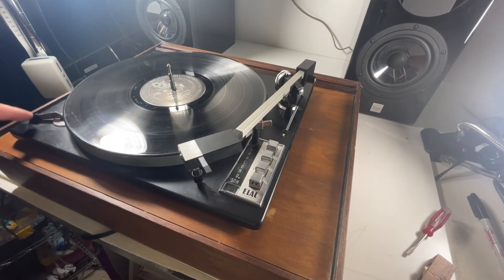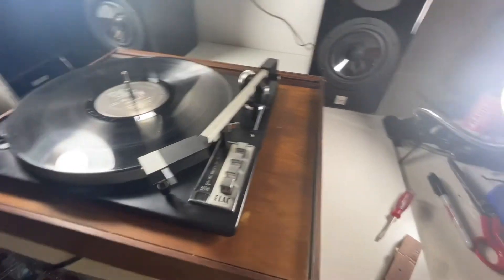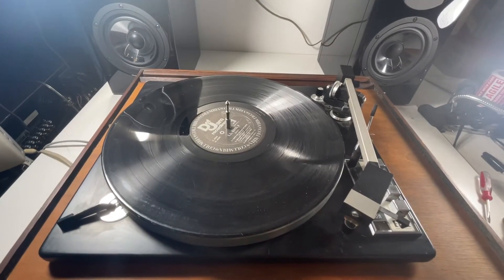Over here there's this part and I don't know what that is. But you can hear that needle, so you're definitely going to need probably a new stylus — maybe a whole new cartridge. Probably just start with the stylus if you can find one.